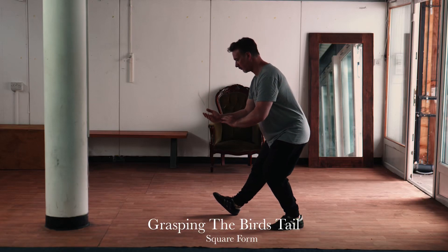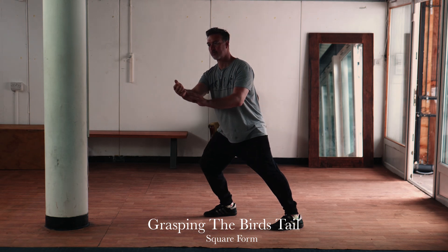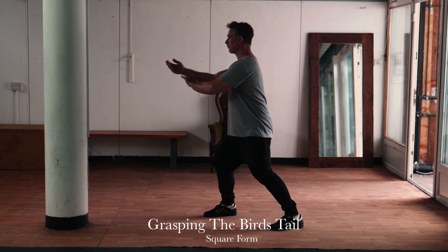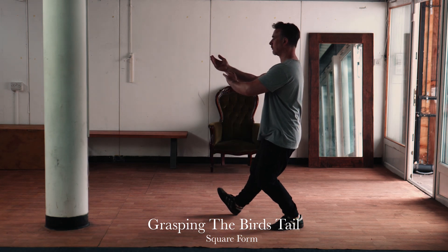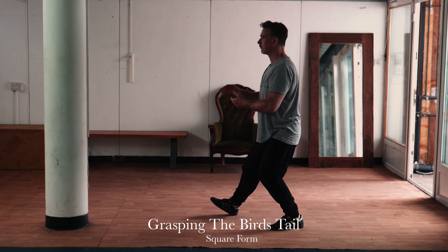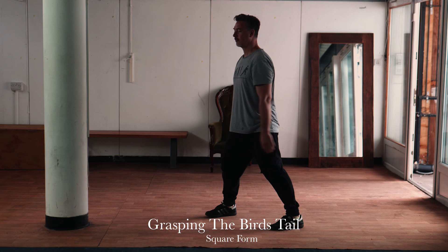The third technique in the traditional long form is Grasping the Bird's Tail. It introduces a standard front stance into the movement patterns of the form. The key idea is clearly distinguishing the weight distribution and moving from 100% weight on the back leg to 100% weight on the front leg.